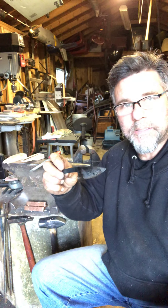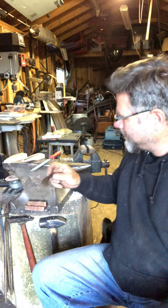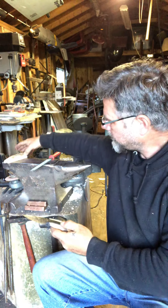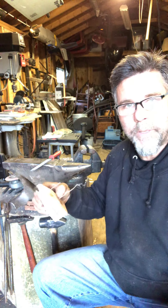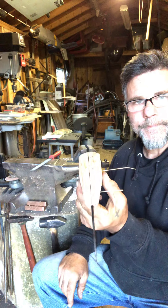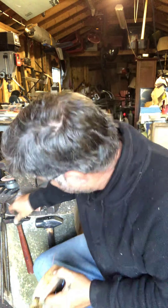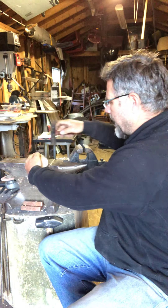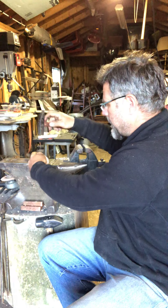They say when you file the blade and it sticks, it's hard — just kidding, don't do that. And these are the scales that I'm rough shaping on my 2x72 belt grinder. These are some pins — just welding rod pins that I've been using. I've made a couple knives in the past and they seem to work and hold.